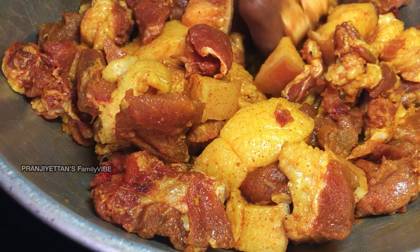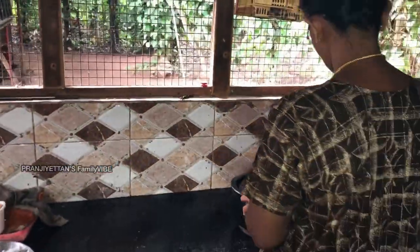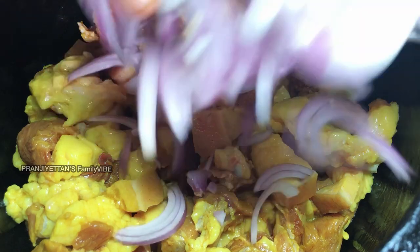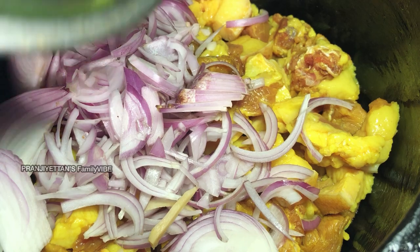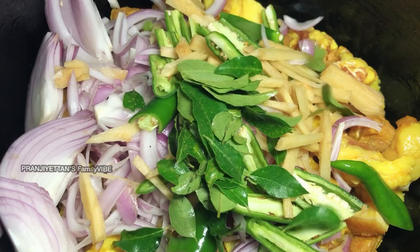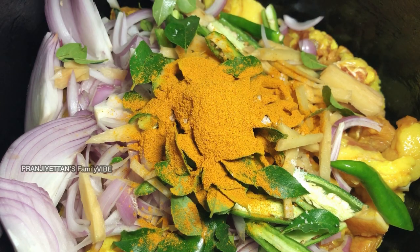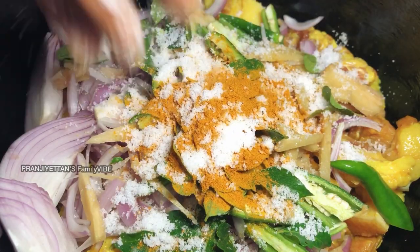I'll eat the beans, I'll eat the beef. I'm going to cook them. We have them — I'm going to cook them. Then if they want to cook them, I'll cook them. This is the tomato.